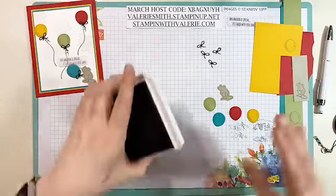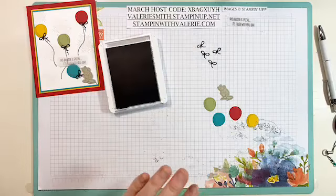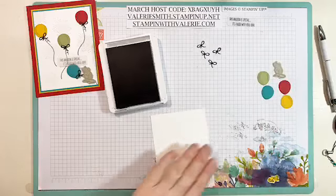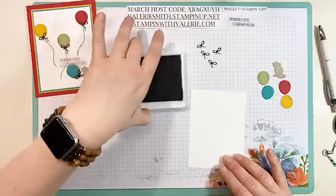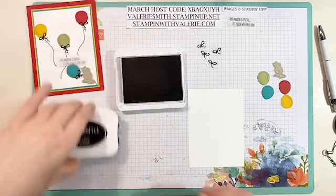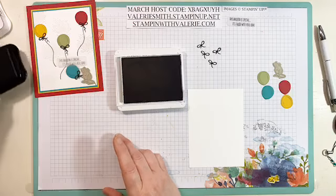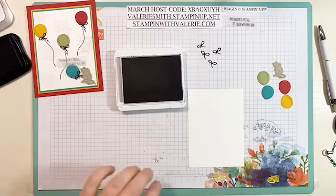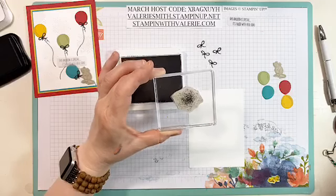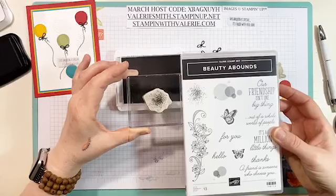We're going to open that gray granite ink again, get all our other little stamped pieces out of the way, and start with that whisper white cardstock for the front. If you're watching, do you have this stamp set? What do you think of it? Now I also used memento ink for the balloon strings. This little splat stamp I got out of the Beauty Abounds stamp set — it has these fantastic little bubbles, this little splat, and butterflies.